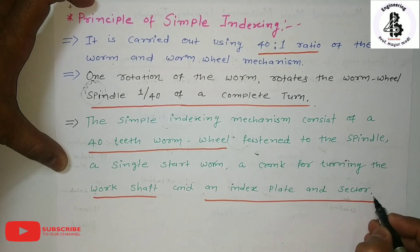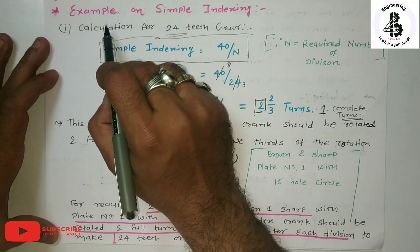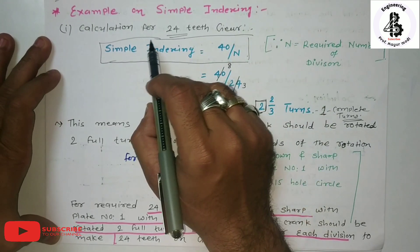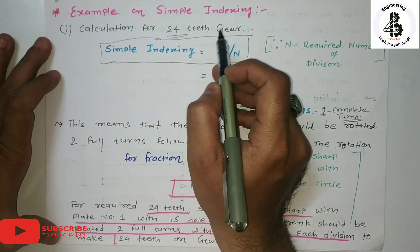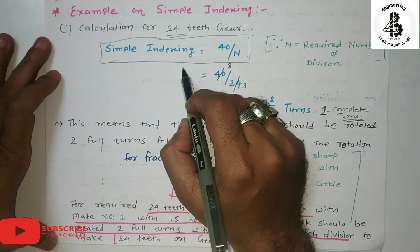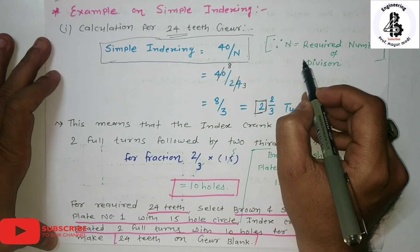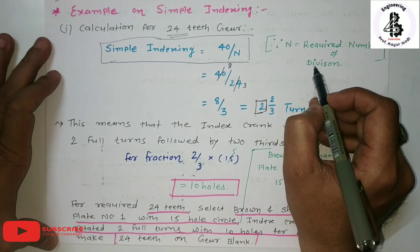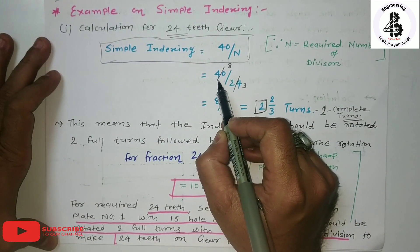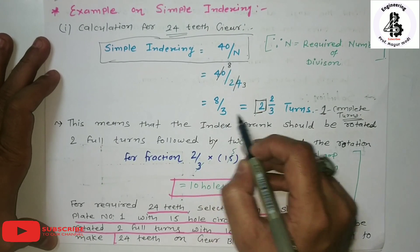Now let us see an example of simple indexing — the calculation for 24 teeth of a gear. By the definition of simple indexing, the index crank rotations = 40 divided by N, where N is the required number of divisions on the gear blank. Putting the value of N: 40 divided by 24 gives 8 by 3.